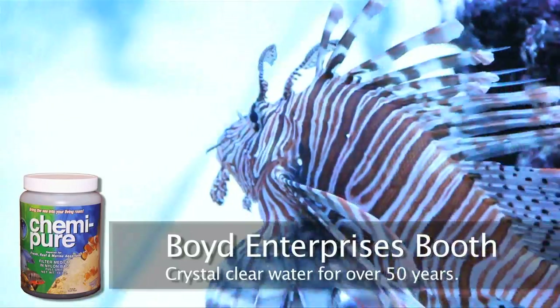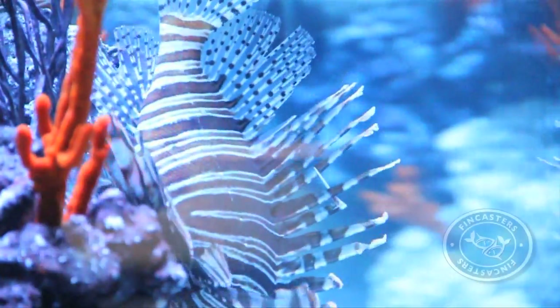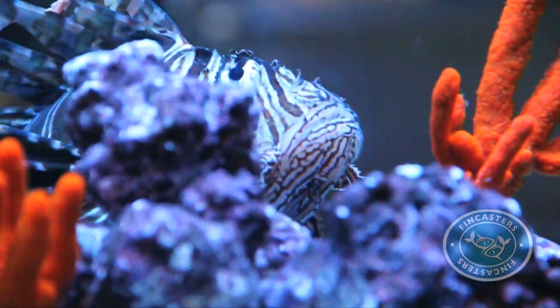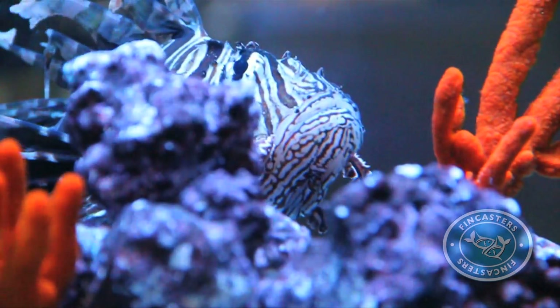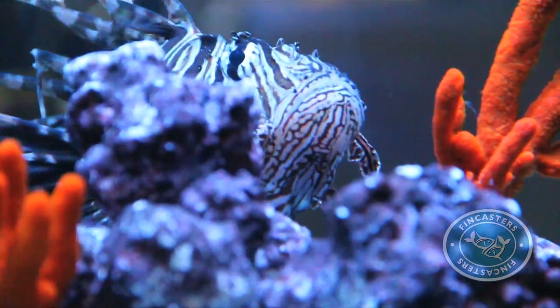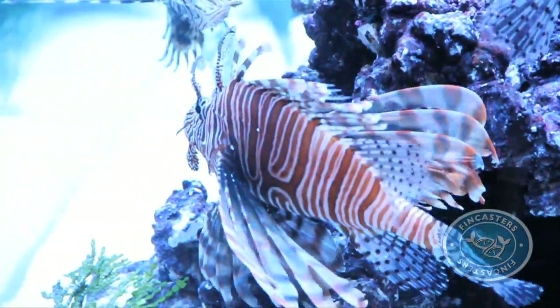Much has been made about the poison spines and fins of the lionfish, which have now invaded the waters off the United States. And though more a threat to the ecosystem than to humans, you might be interested in knowing that not all of those flowery fins are poisonous.